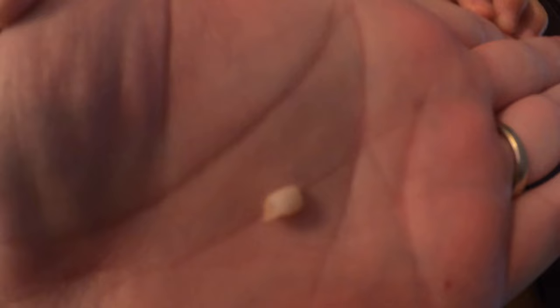I heard that snap! All right, well we got to find the tooth, so we'll be back in a bit. All right, so we found David's tooth — it was laying on the floor. David, show me your mouth.